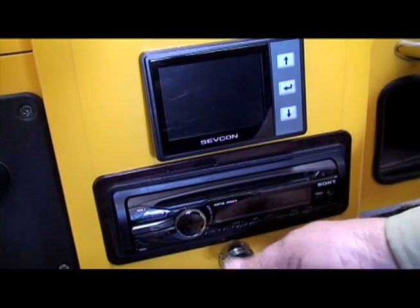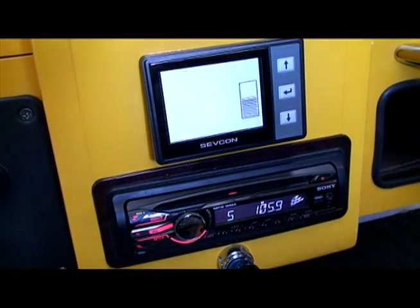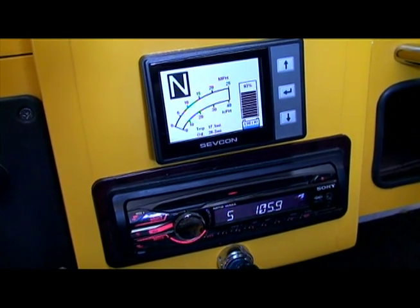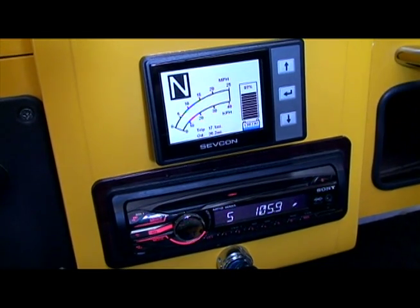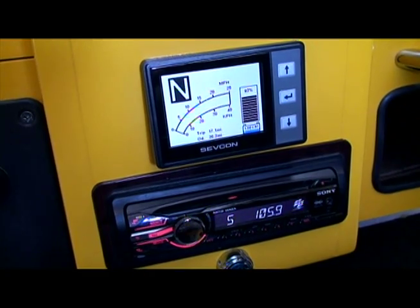Basically what we're doing here today is reviewing the new system of the ZEFCON AC-powered drive system on the ACG vehicles. We're very excited about the new features on the new gauge and the new drive system.